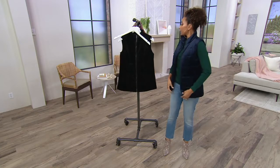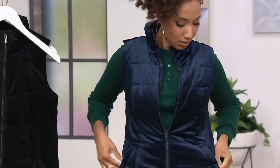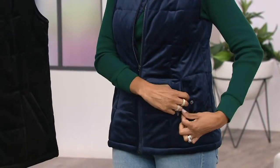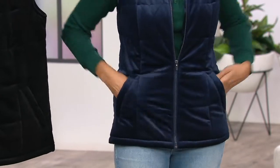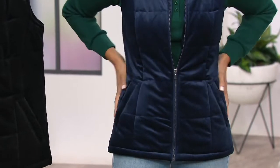As far as the fit — this is a fitted silhouette, so it's definitely going to fit close to the body. When you zip this up, it's definitely following the lines. And then you have your pockets, which are snapped closed — that's nice, giving you a little added layer of protection. If you put something like your phone or a debit card in there, it's not going to just fall out. This is definitely following your lines. It is quilted but not too puffy.